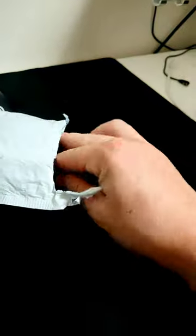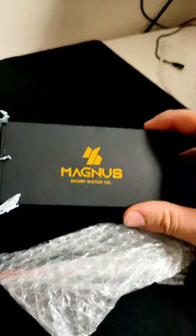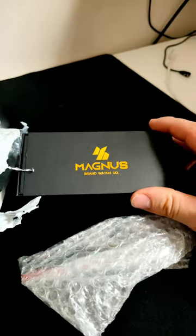Hey guys, Blink Repeat here. I've finally got a package I've been waiting for for ages. I ordered this watch online from a company called Magnus. Oh man, it's literally been like three months.